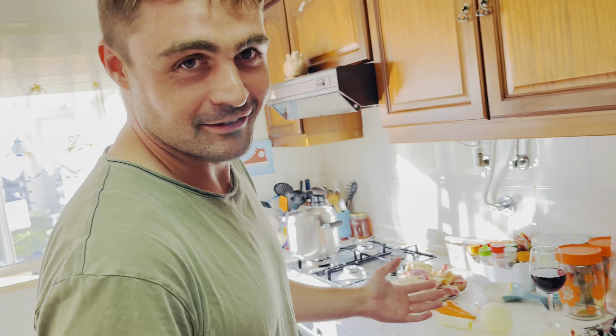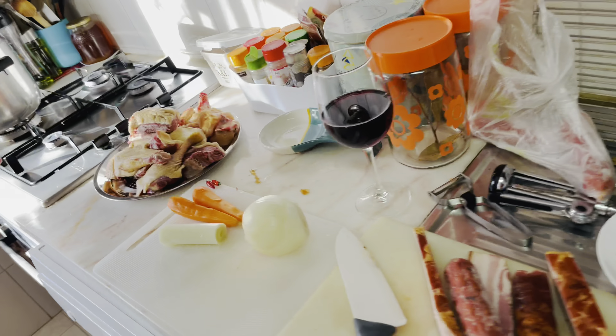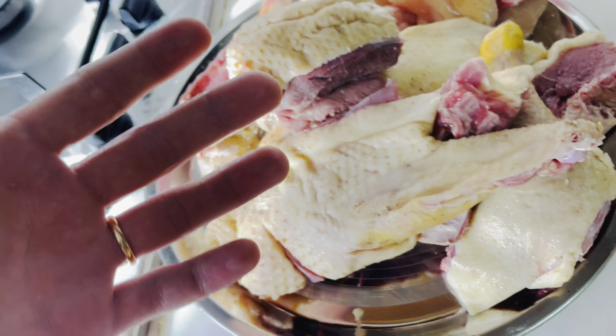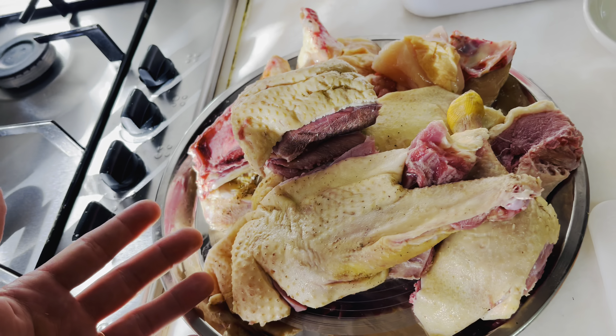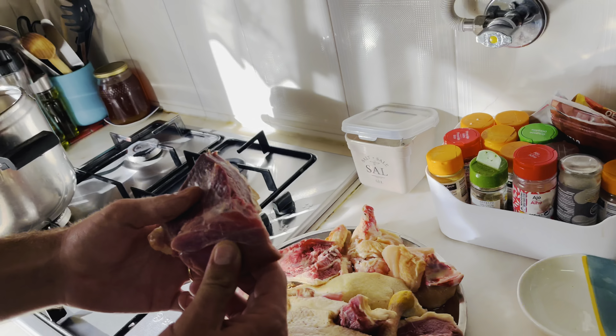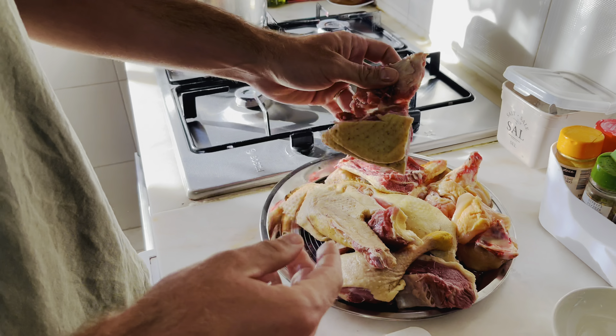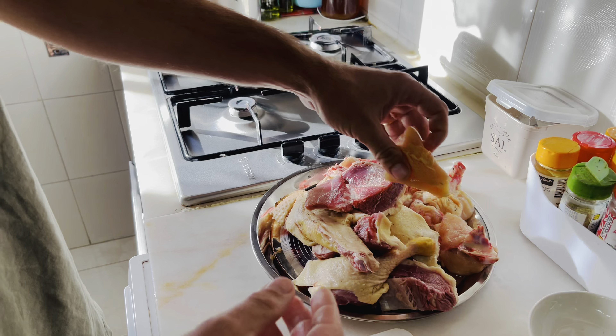Do you know what arroz de pato means? Arroz de pato. I'm Lulu's husband. Arroz de pato means rice with duck. And let's start cooking.